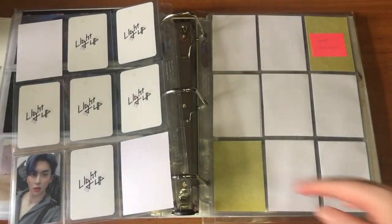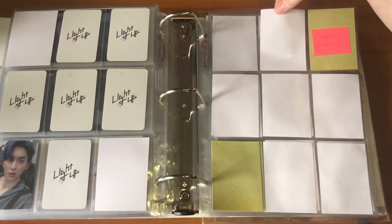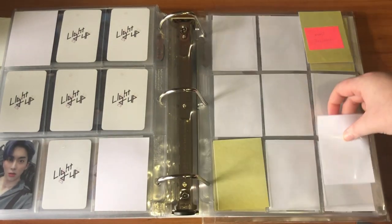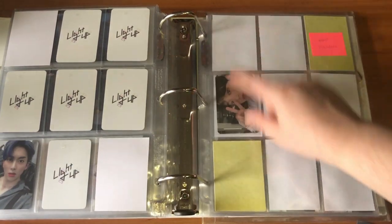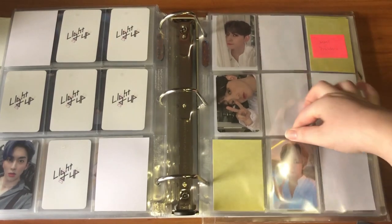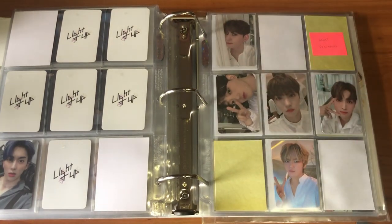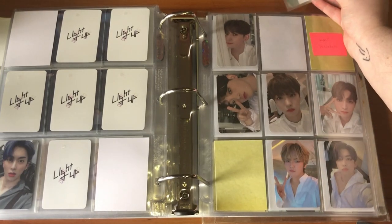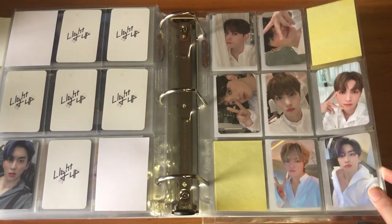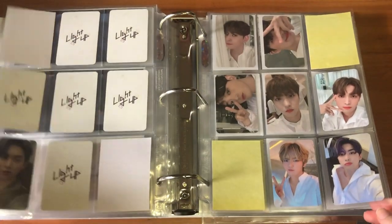Then we can go to MMT — I have a full set of cards from My Music Taste. These ones are all out of order. We have another sideways selfie from Kogyo, of course. So we have Hwani, Yujin, Sun Yul, Xiao, and of course another sideways Kogyo. That's what that set looks like — really nice — and it's kind of fun because I have two different backs.